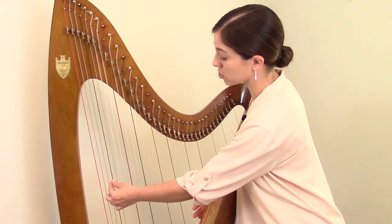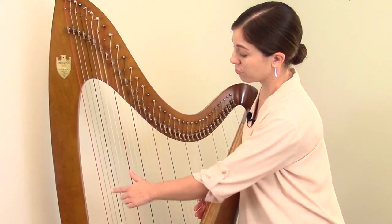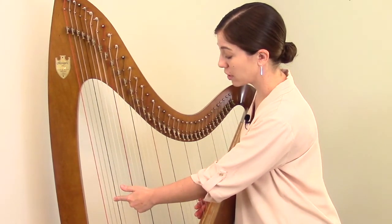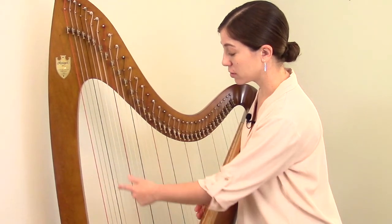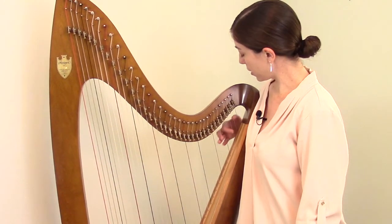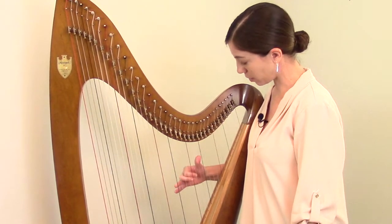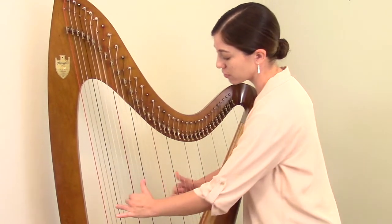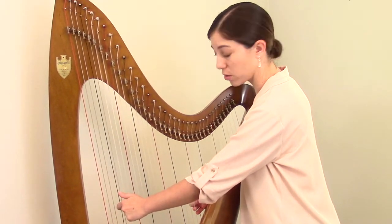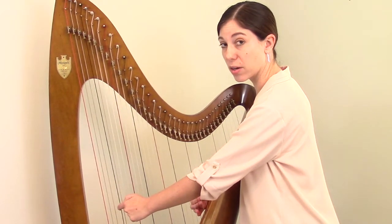If, by contrast, a different string down here broke, you go through the same process. First determine the material — this is a wire string. Next determine the letter — this one is an F. Then determine the octave: partial first octave, second, third, fourth, and then fifth octave. This F is the bottom note of the fifth octave. So you would order a wire fifth octave F.